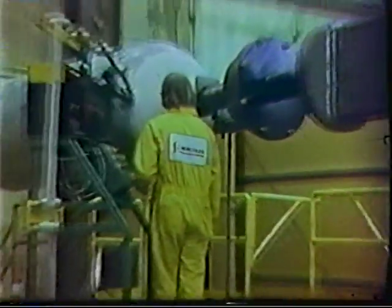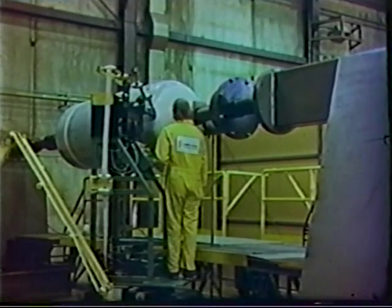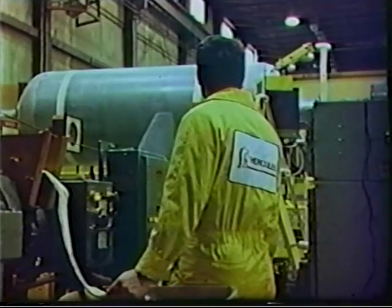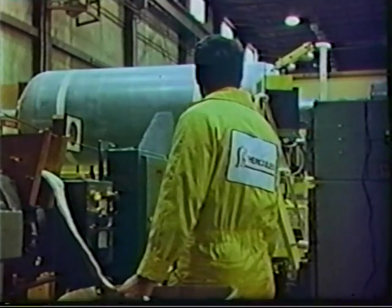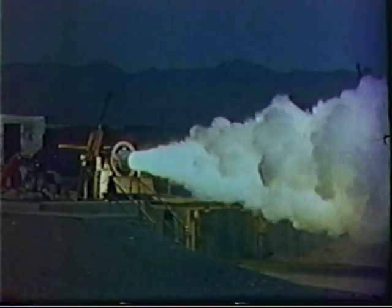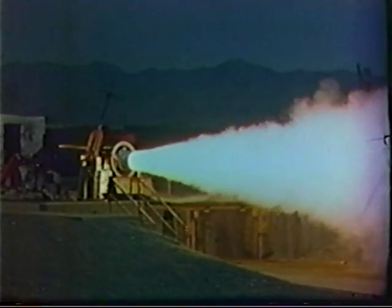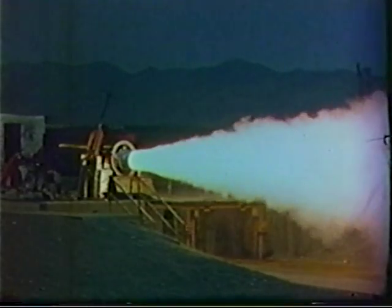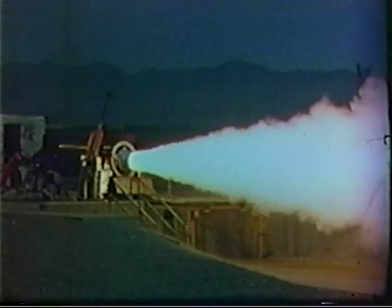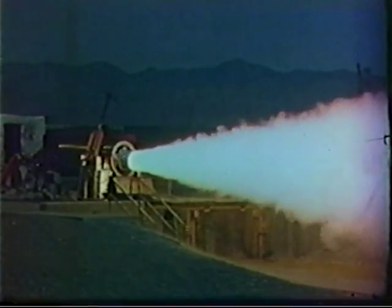The WEI process is an excellent example of a superior manufacturing technology developed through the teamwork of the Army and Hercules. The WEI has undergone full-scale demonstration in the Pershing II solid rocket motor composite cases. Continued development and design modifications will expand and broaden the applications of the WEI process, allowing shorter lead times, decreased costs, and improved solid rocket motor performance for Pershing II as well as other US strategic defense systems.